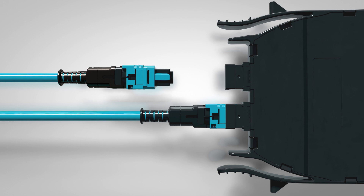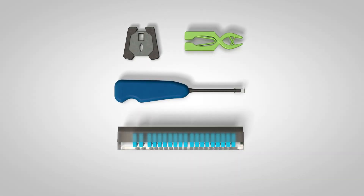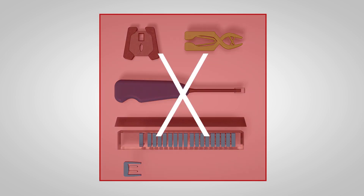Rival MPO connectors require a bulky tool for gender and polarity reversal. Worse yet, the pins have to be stored in a separate case rather than inside the connector itself. In fact, it's quicker to reverse the polarity and gender on the Pan-MPO than it would be to even find the tools and pins needed for other connectors.